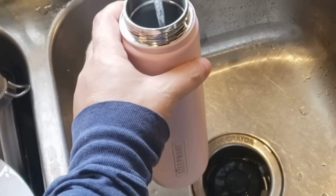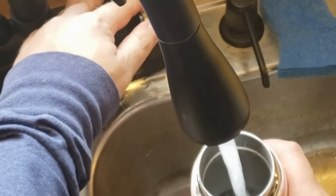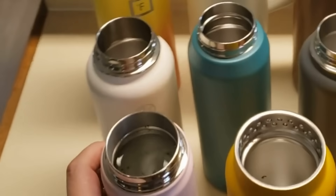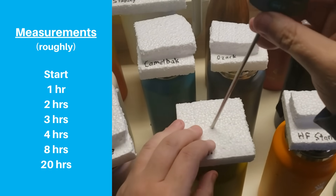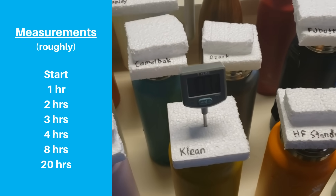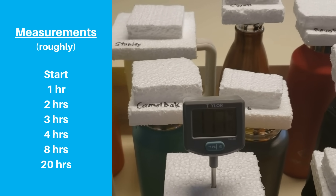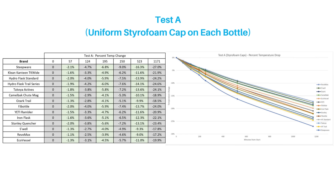We were originally going to boil water to recreate steeping tea or brewing coffee, but it would have taken quite a few batches and much longer. So instead, we filled up each bottle with the hottest water from our sink. We measured the temperature every hour for the next four hours, again around hour 8, and one more time around hour 20. With each measurement, we inserted the thermometer through the hole in the styrofoam cap until the temperature equalized. This chart and graph show the percentage temperature change at different times during the test, which lasted 19 hours and 31 minutes.